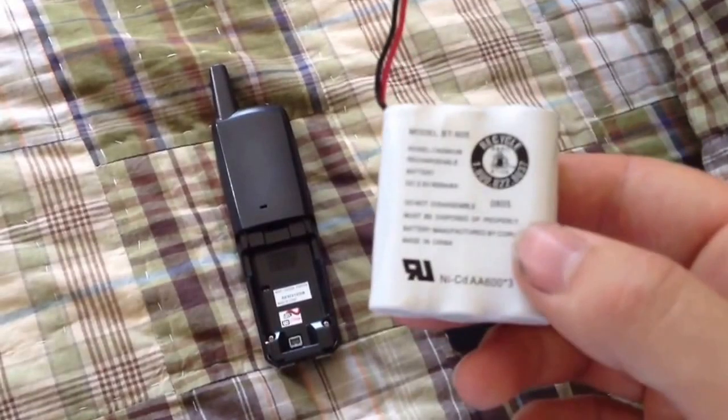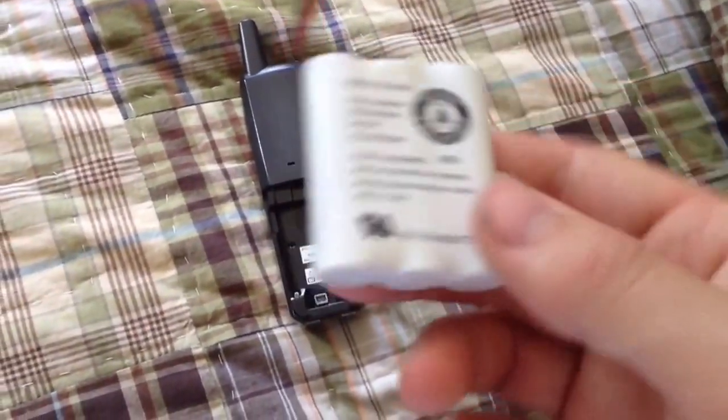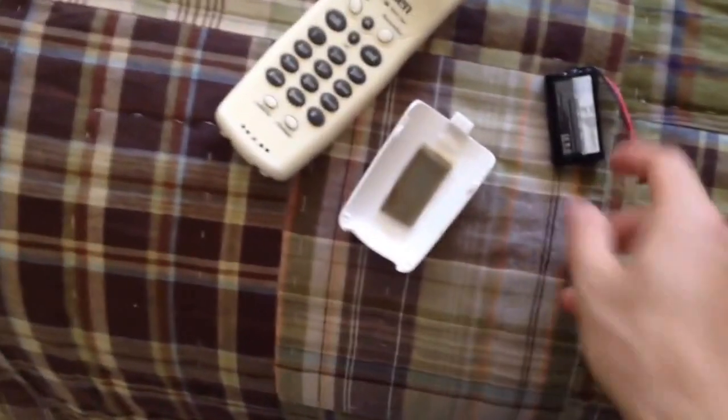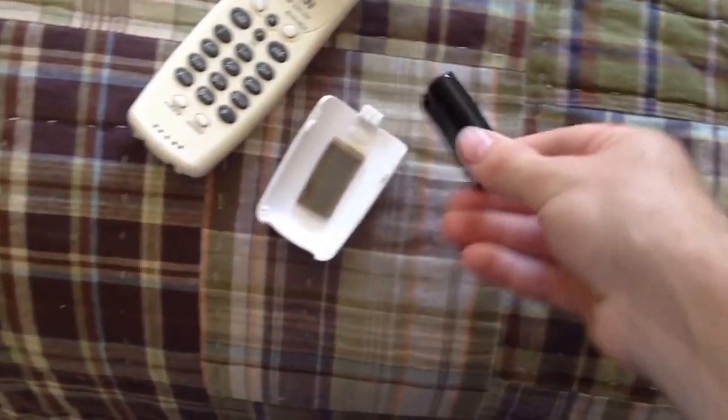Generally speaking, you ought to replace the battery when that's happening. However, the battery is good enough for what I use it for. So the way I'm going to revive this battery is to take it and put it into a 2.4 volt battery charger, or a 2.4 volt phone.